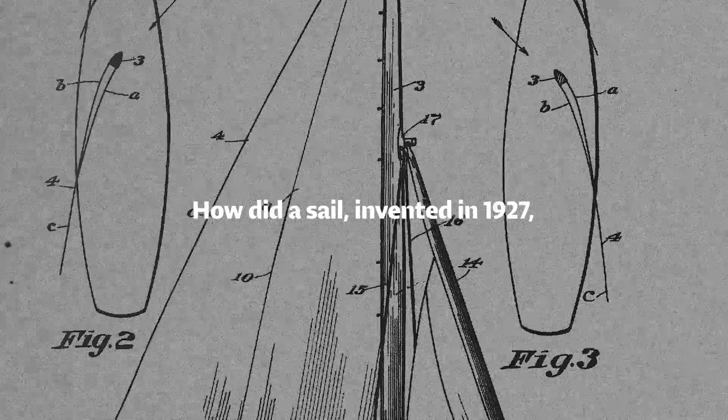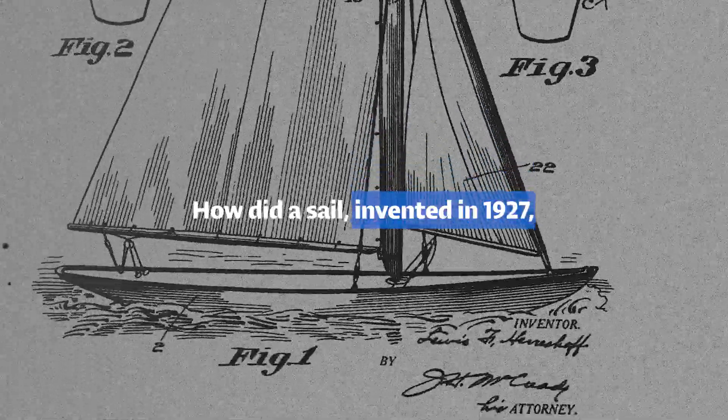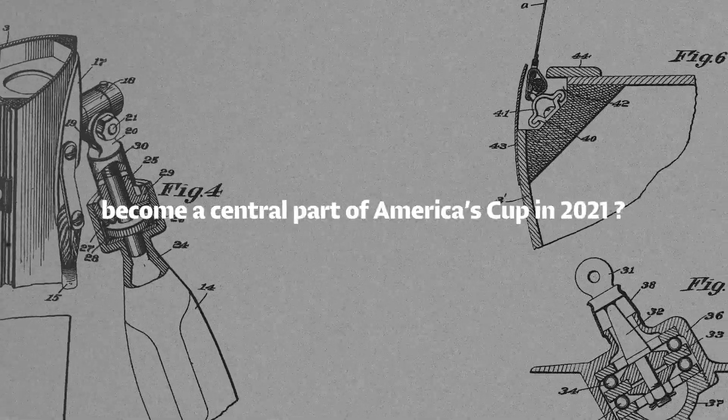So how did a sail, invented in 1927, become a central part of the America's Cup in 2021?